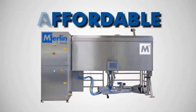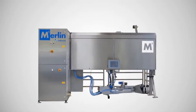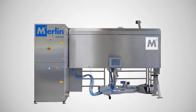Affordable — reduced running costs and three versions to ensure there is a Fullwood Merlin M2 to suit every dairy farmer's pocket.